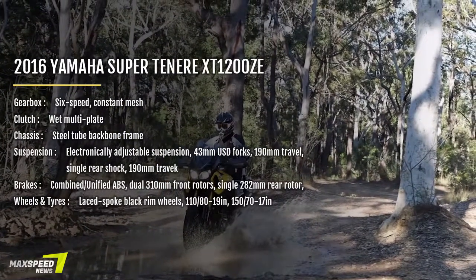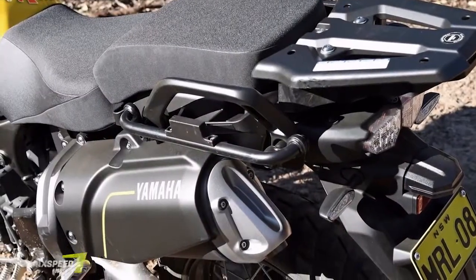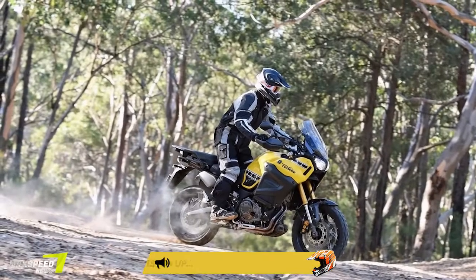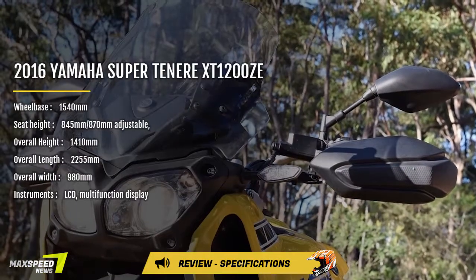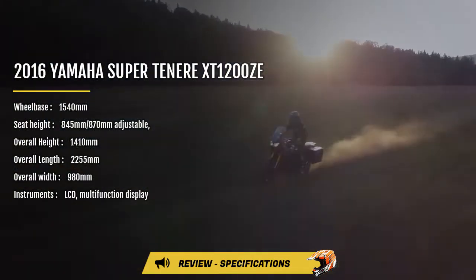Approaching your favourite twisties, if you're in the mood, flick the mode switch to S for sports for the extra punch it delivers. Then firm up your suspension rate so you can smash it out. Then flick a few switches and you're back in touring mode — very easy. With all this electronic control assisting, you sometimes have to alter or at least rethink certain situations.